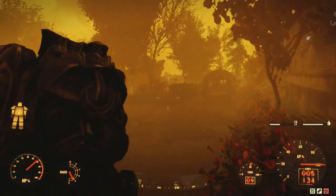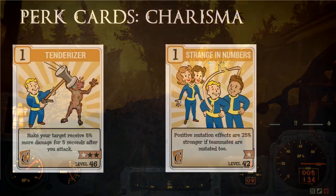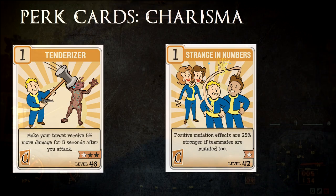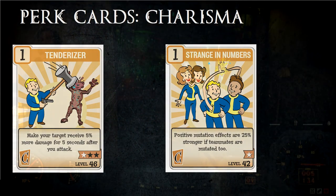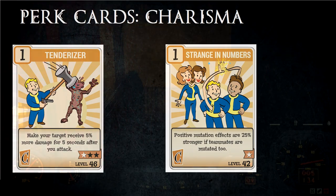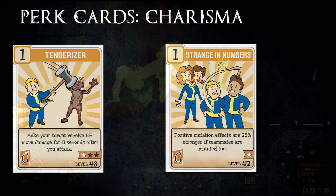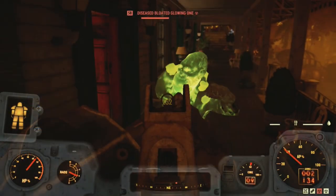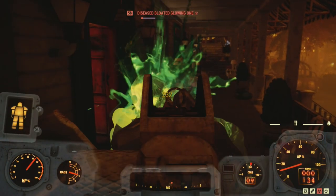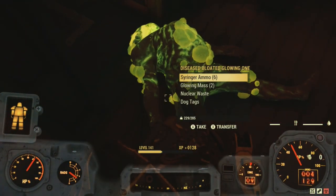Charisma has some cards that will buff the lever action. Tenderizer, obviously — Tenderizer makes follow-up shots do more damage. It's not a very big damage increase, but a damage increase is a damage increase. There is also Strange in Numbers, which will improve your mutations if you are in a group. Intelligence doesn't really have much that will buff the damage on a lever action.